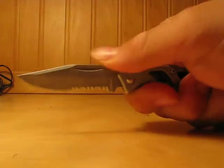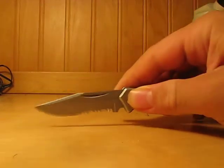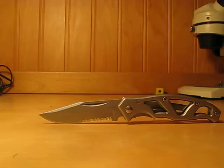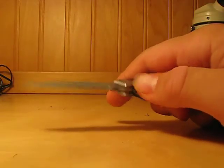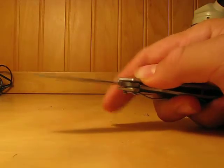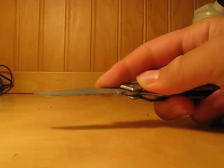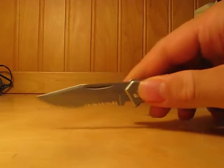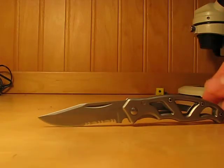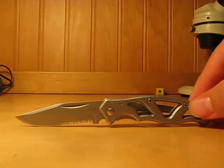Ergonomics is fine, no jimping, but this is mainly an EDC knife — it's a smaller knife so you won't need much jimping. The frame lock is very strong, I haven't had any problems with it. It's a very strong design. I've been working around with this Gerber doing some EDC stuff and no real problems with it.